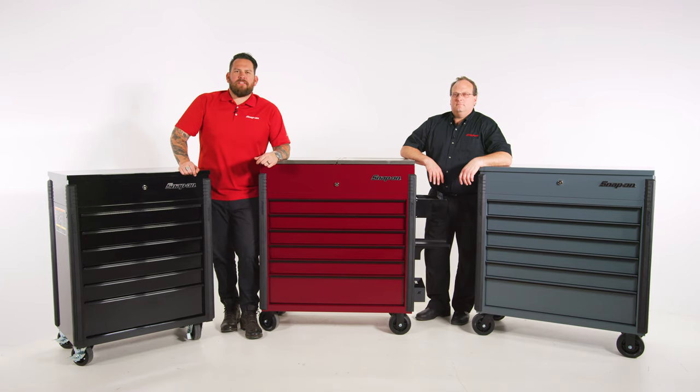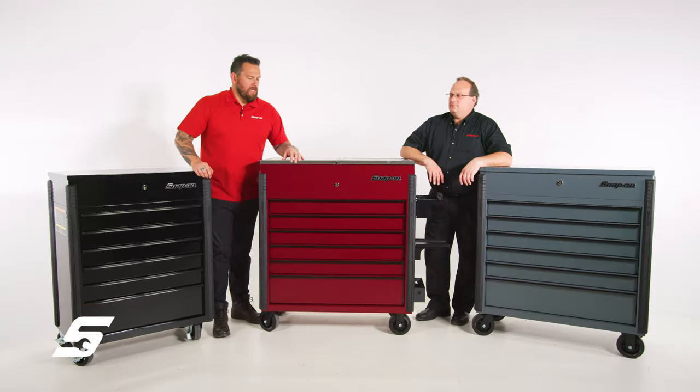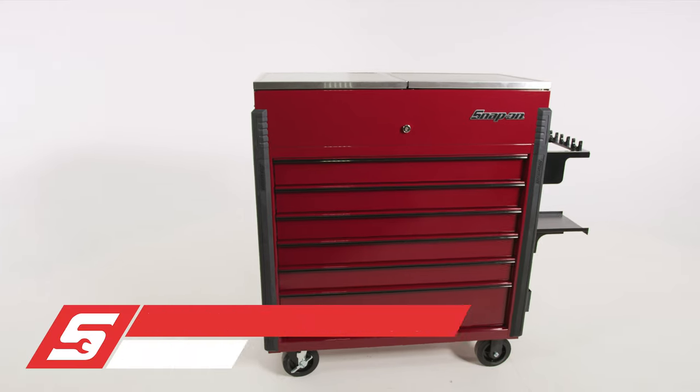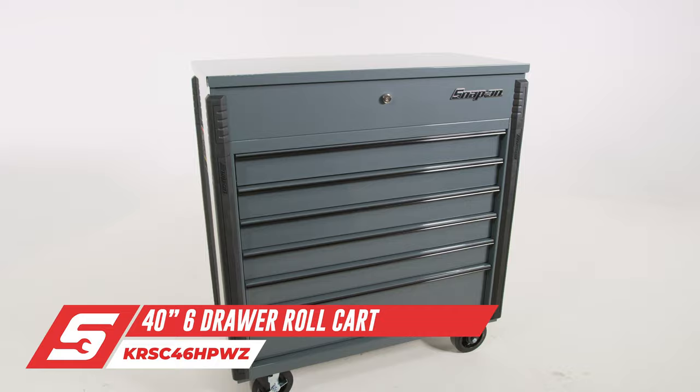I'm Jared D'Ende. We're here in Kenosha, Wisconsin at Snap-on Tools World Headquarters with Mark Knapp. We're talking about tool carts — a great feature for a technician to grow their tool collection, have a place to go with it, or if you're a brand new technician, be able to have a smaller storage footprint.